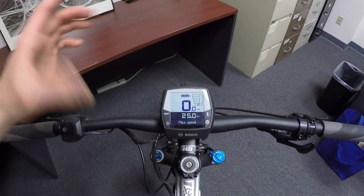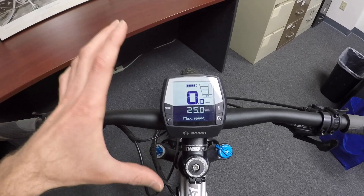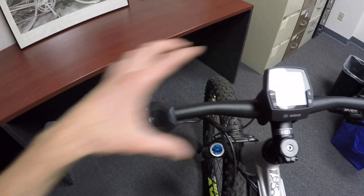This mounting interface — you could use that for the Nyon, which is a European color display panel with GPS integrated. Or you can get the new COBI system, which uses your phone to control the bike and to use GPS and everything else. This display on its own is pretty good. It can swivel to reduce glare a little bit, and it has a remote button pad that's very easy to reach while you're riding, so you don't have to take your hands off and move around.